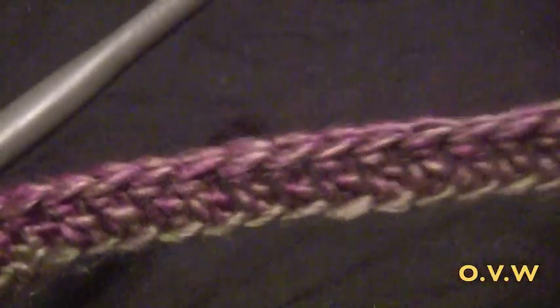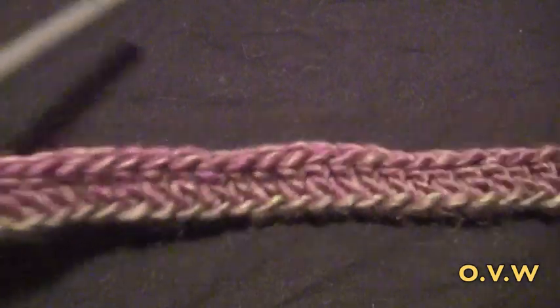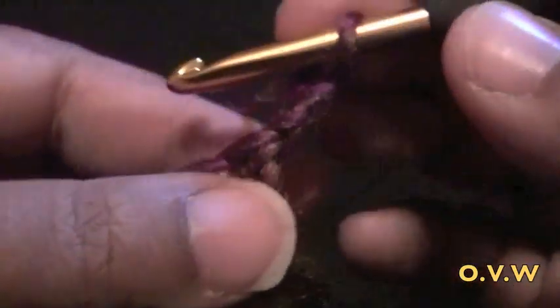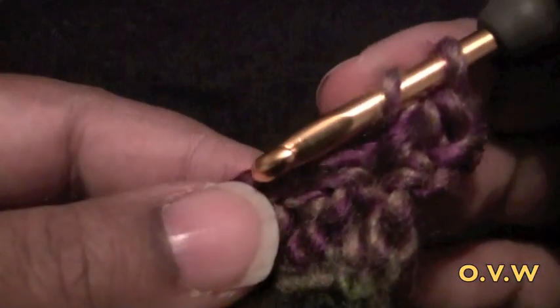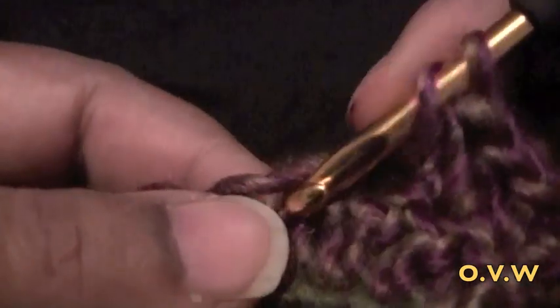Here we are — we did our first row of double crochet. Like I said, I'm using half double crochet for this, but the first row is double. Now we're going to chain 2 for row 2, then turn your work around. Do a half double crochet in that very first stitch — that's making the increase. Now do a half double crochet in the next 4 stitches.